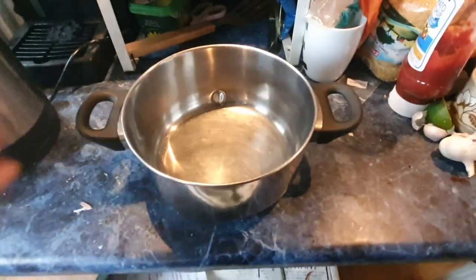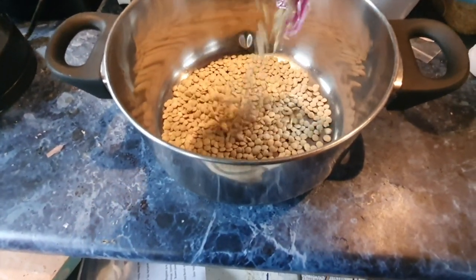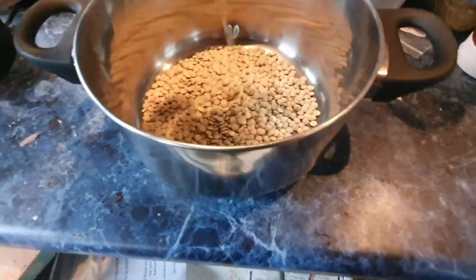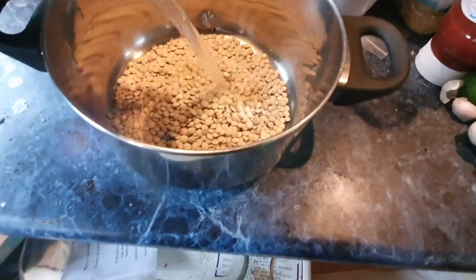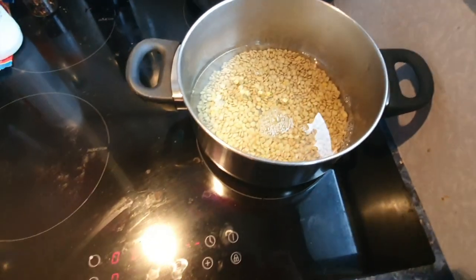First things first, we're going to get the green lentils and we're going to put them in some water and put them on the stove. We're doing this first because usually with dried green lentils, they take a while to boil. Obviously, if you're using canned green lentils, you don't need to do this stage.